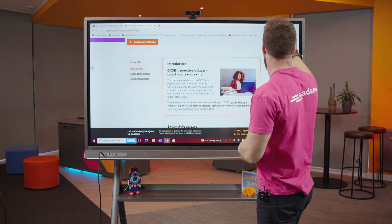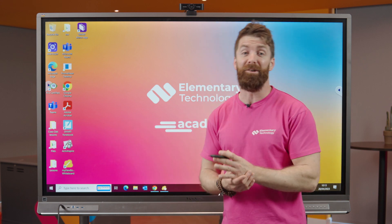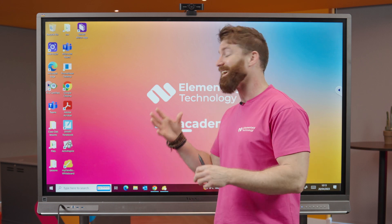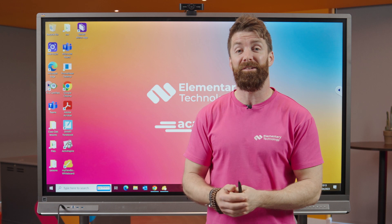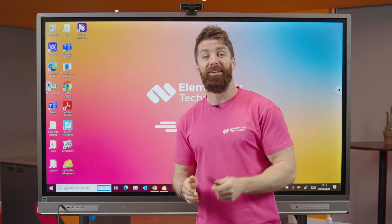As you can see, working on the board or working on a laptop is a very similar experience, making it a very easy transition. We can also help you incorporate your Google tools or Microsoft tools to make it even better. I'd love to show you a full demo — if you'd like to come to our experience center or join remotely and talk with one of our EdTech consultants, let's get you booked in. Thanks very much for watching.